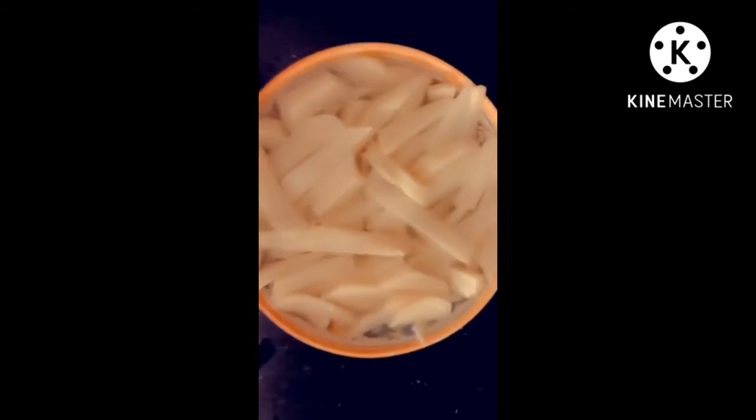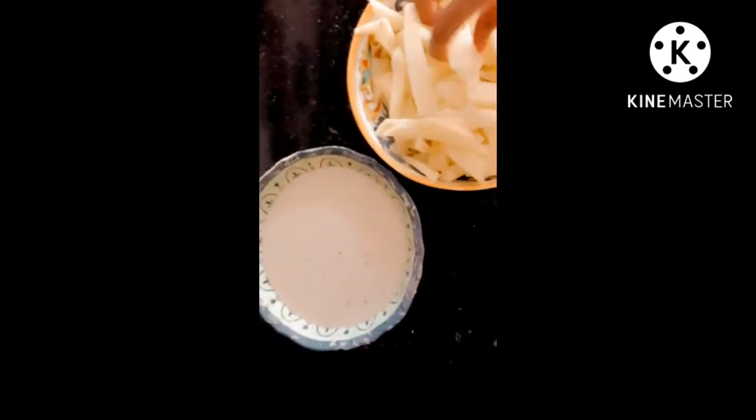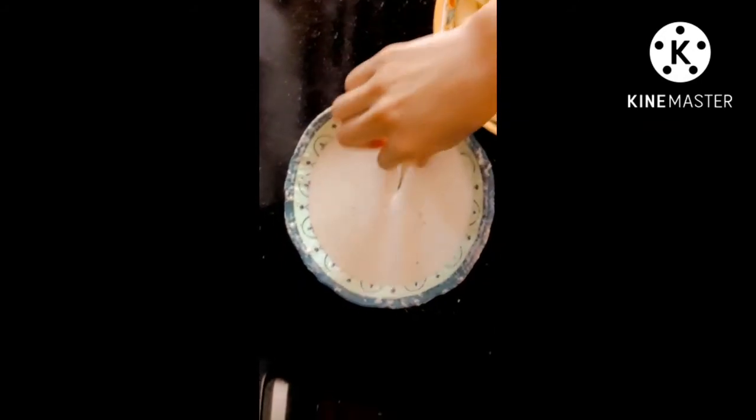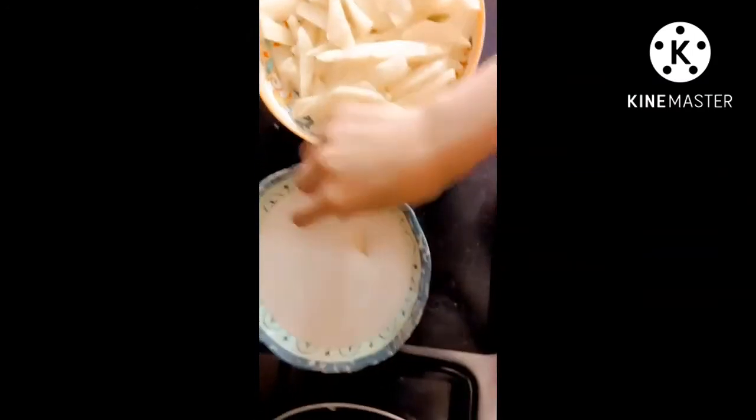Now we will remove the potatoes from the water, then put the potatoes into the mixture, and then into the frying pan where they will be fried of course.